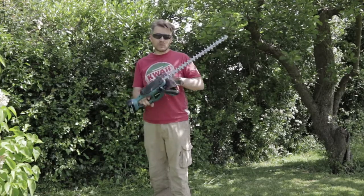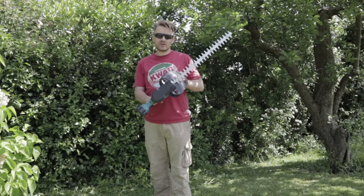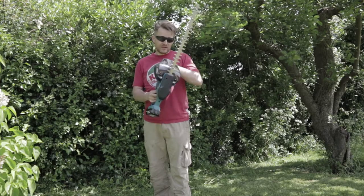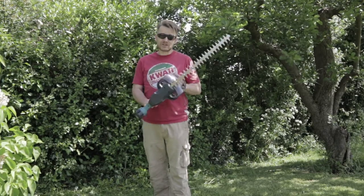End of garden tech review for today. All in all, good product. Thanks a lot. If you want to see more of these, hit the subscribe button. If you want to be notified about them, hit the bell at the side of the subscribe button. And if you like this video, hit the thumbs up. Thanks a lot. Bye for now.